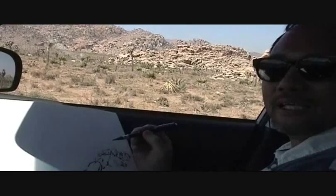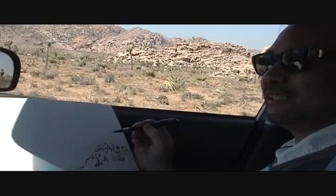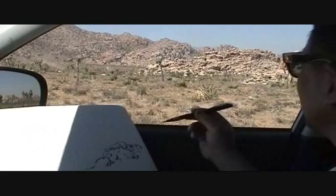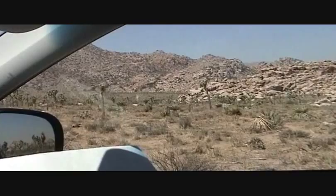Hello, everybody. This is Henry Lee. I'm in the car right now — we parked at a viewpoint at Joshua Tree National Park. As you see through the window, you can see the rocky hills and mountains. Joshua Tree is the only tree here in the desert.